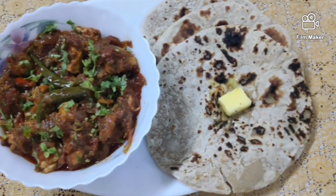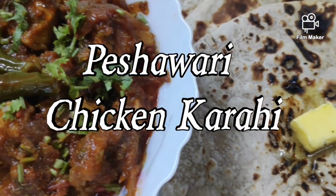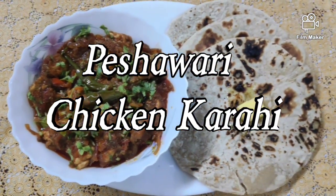Today I am going to show you a tempting recipe — Peshawari style chicken karahi, which is also known as chicken kadai. It's a very simple and easy recipe with simple ingredients. Come, let's get started.